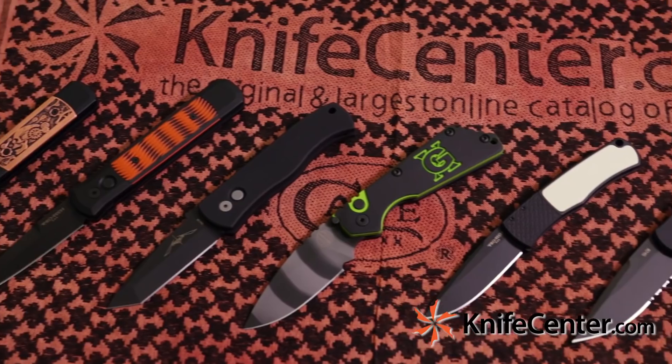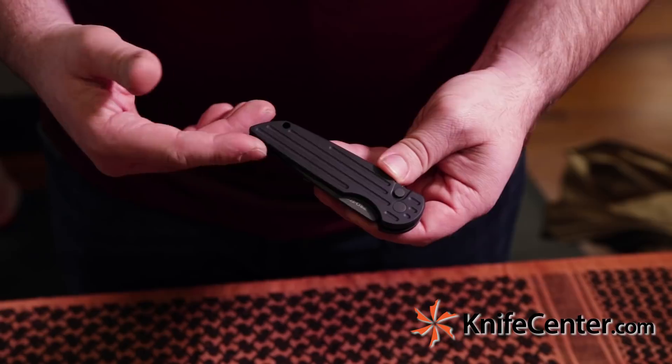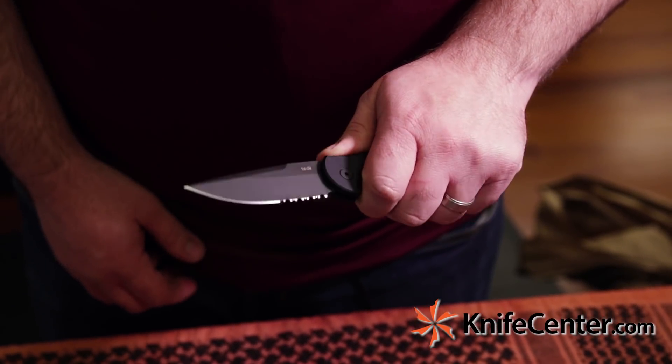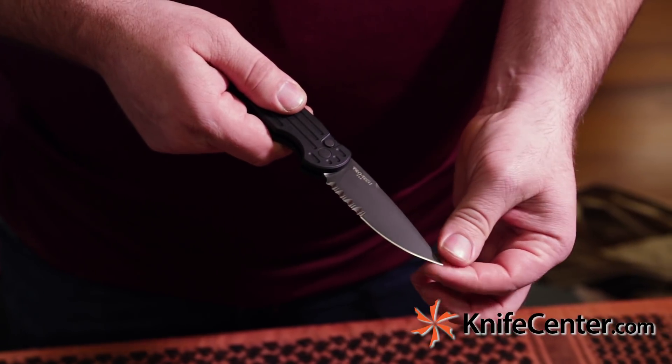Protech has some of the best automatic action in the business and this knife shows you exactly why. This is the Tactical Response 3. This version happens to be left-handed. We have a button release that fires that blade out — strong, safe, secure. The blades are 154CM steel and they feature a black DLC coating for very hard scratch resistance.